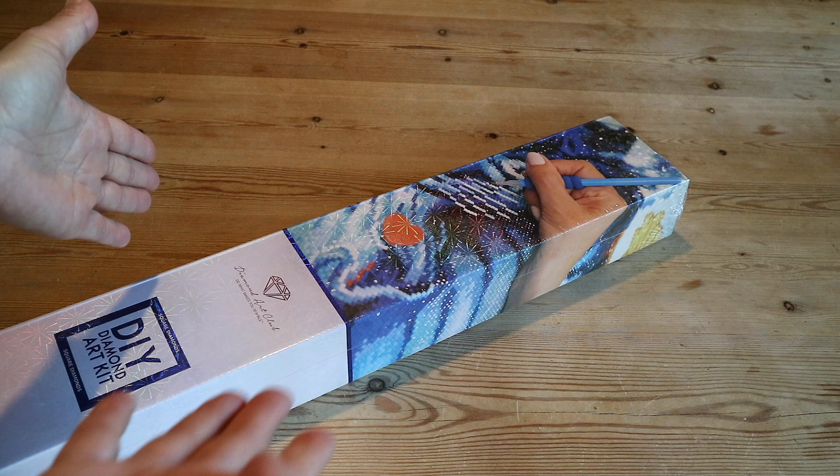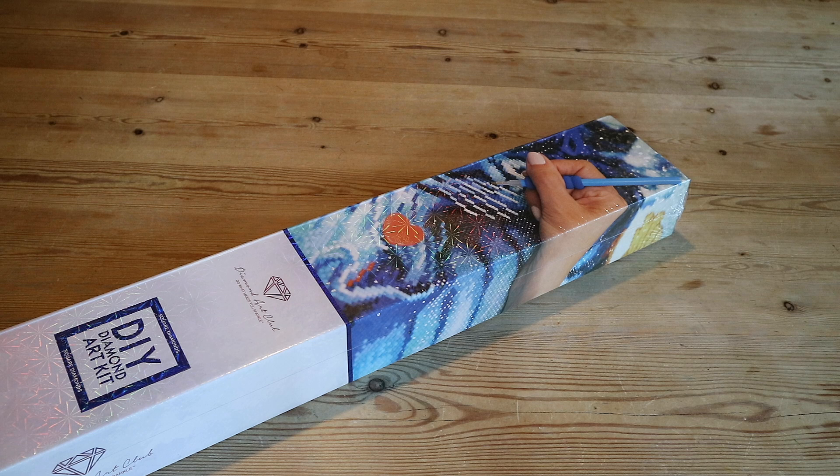Hi guys, welcome back to my channel! I have an unboxing! It has been four months — well, it feels like years — that I've done an unboxing.